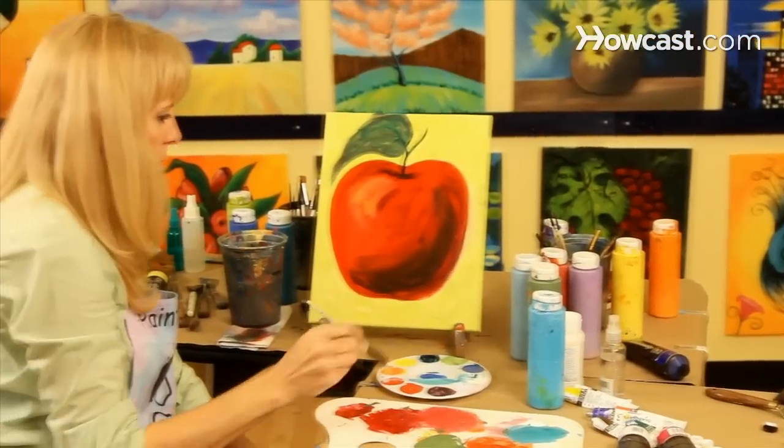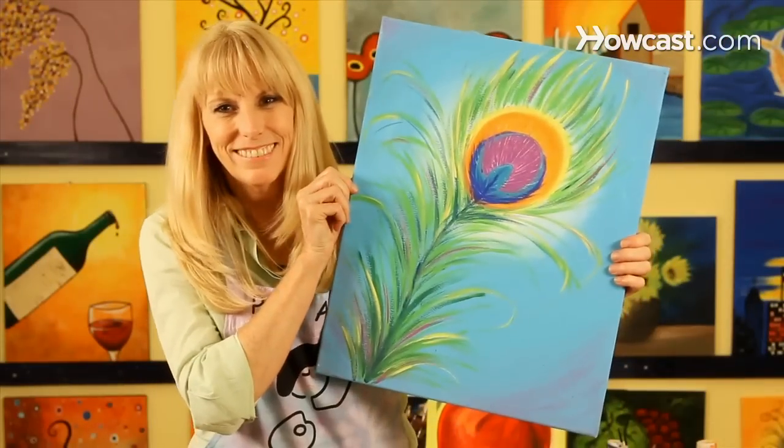Hi, I'm Linda. I created a company called Paintalong. Check us out at paintalong.com. We have really fun painting workshops in Nashville and New York.